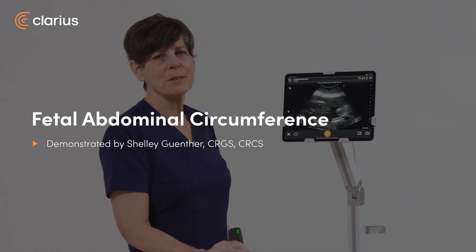Hello, my name is Shelley. Today I'm going to be showing you how to get a fetal abdominal circumference measurement with the Clarius C3 scanner.